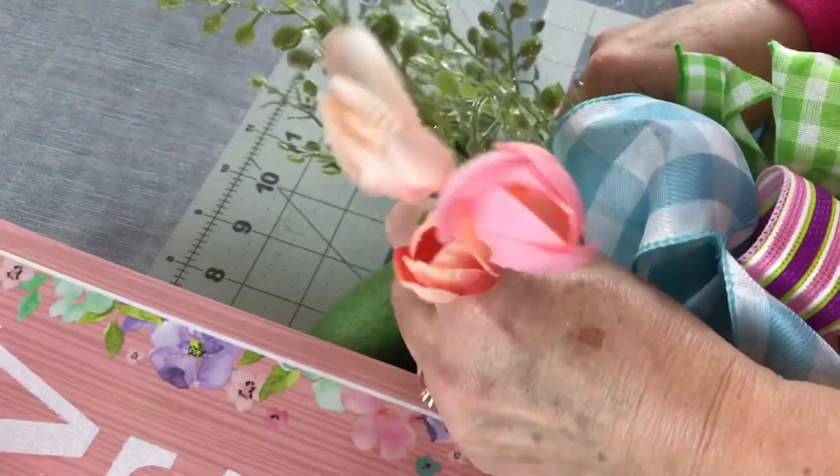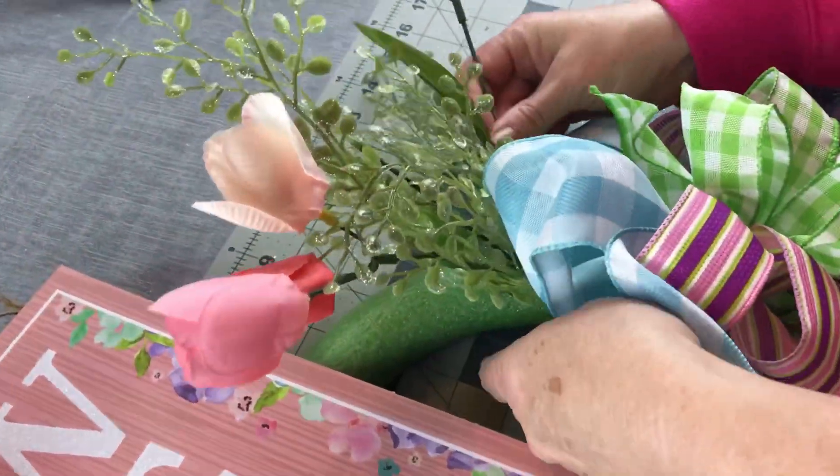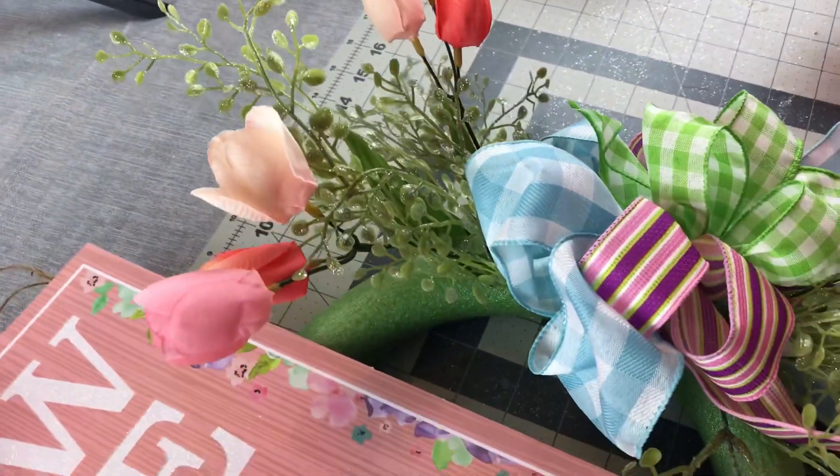Now I'm just going to take my tulips and push them into the foam above the bow and below the bow. This is so simple — there's no right way, there's no wrong way, just have fun.